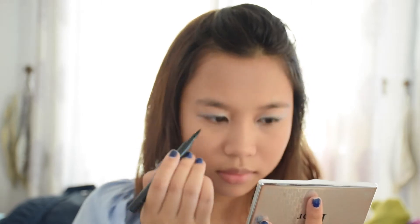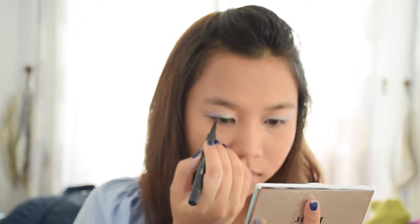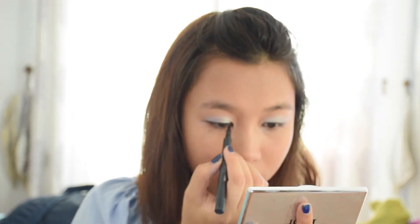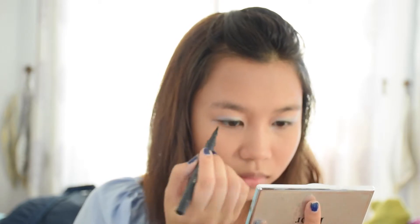Now you want to line your eyes with a water liner. You don't want to draw a cat eye or anything — you just want a subtle line to your eyes so it looks fresh and not sassy. You just want to look fresh, so you draw a straight line on your eyes just to give it a little more definition, that's all.